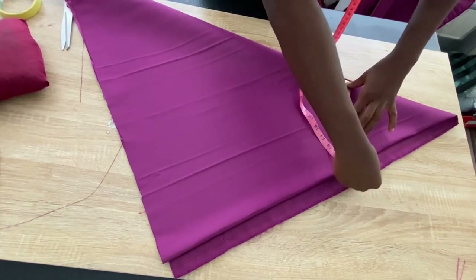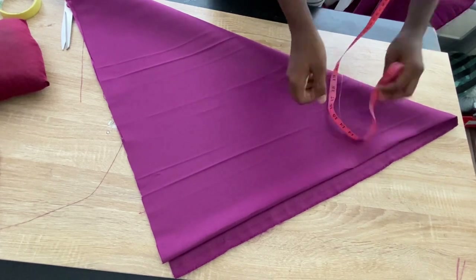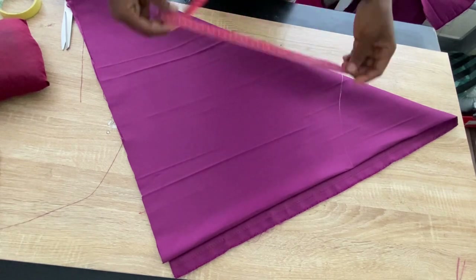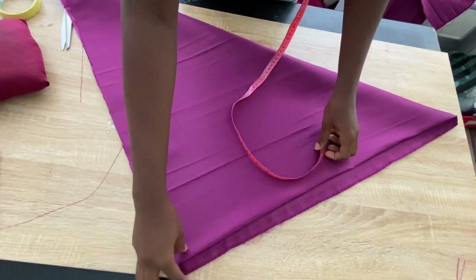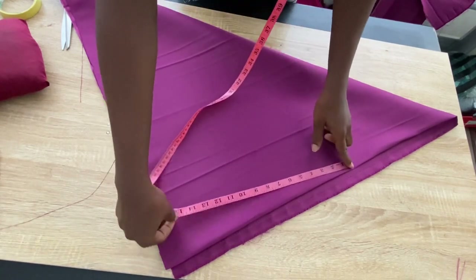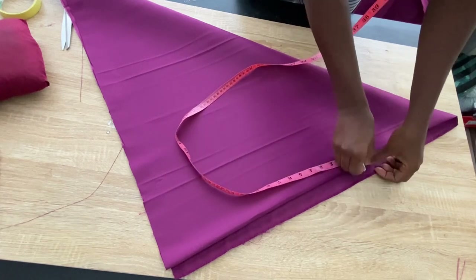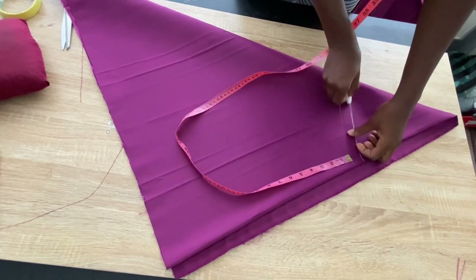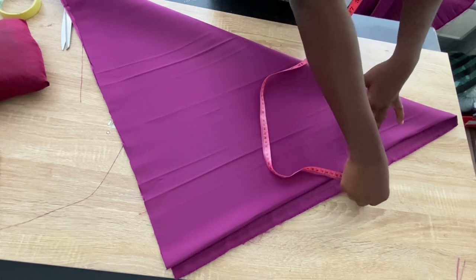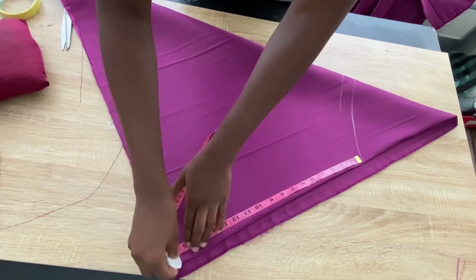Since my fabric is folded into four, I'll take the armhole measurement and multiply it by four — that is what I'll be cutting out as the armhole at the top of the flare. Then I'll determine the length — the length I want is 16 inches. Once I'm done marking I'll cut it out, and I'll use this first sleeve to cut the second sleeve.